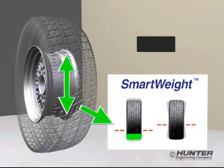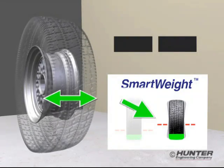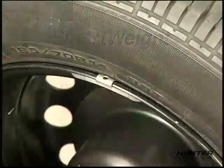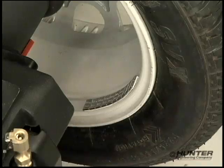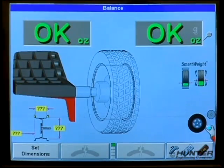Why? Because SmartWeight compares the actual vibration forces to individual tolerances. The bar graphs confirm this wheel is well within tolerance. On any wheel requiring balance, you can expect to use less correction weight, yet never at the expense of an accurate dynamic balance.